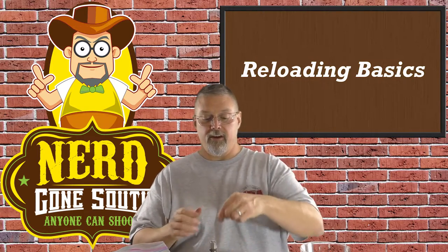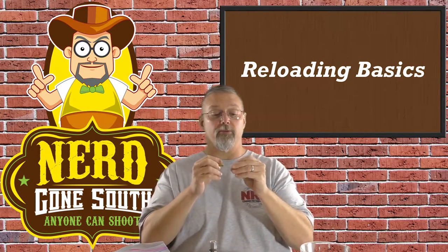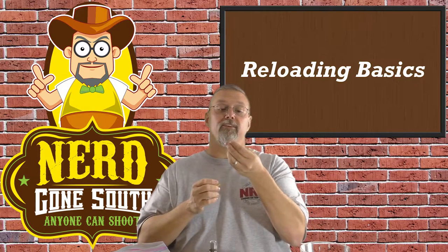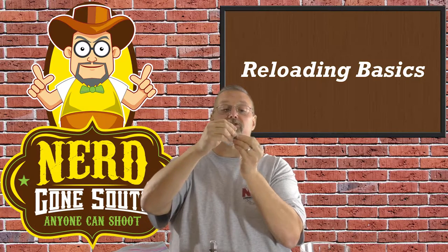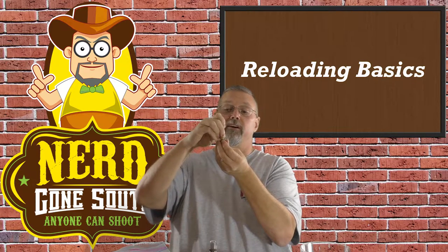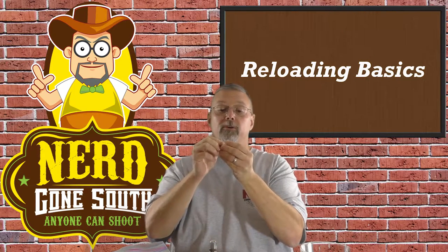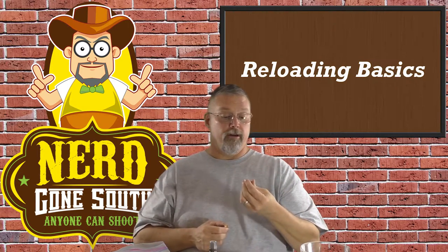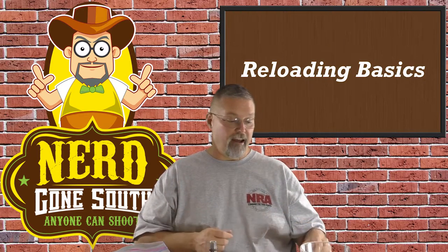One of the other things that you'll get is a shell holder. I didn't bring a .38 out here with me but here's a 9mm. This goes onto your reloading press so that you can attach the bullet to it and it keeps it steady while you're performing the different operations. This will be appropriate for the caliber that you're reloading. So that's basically a die set.